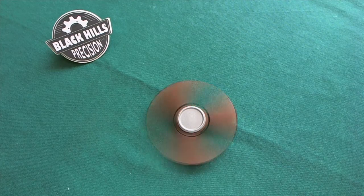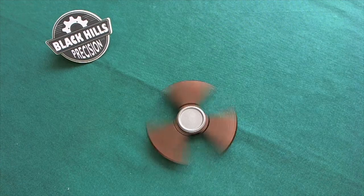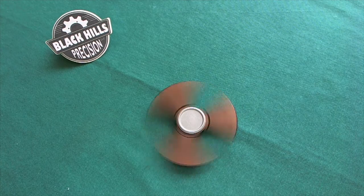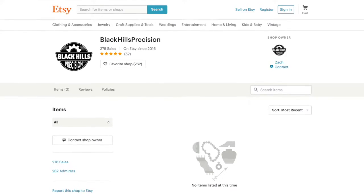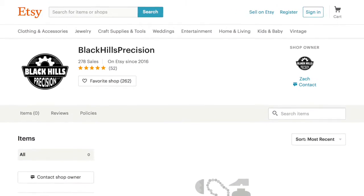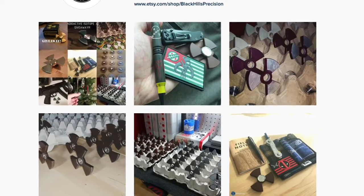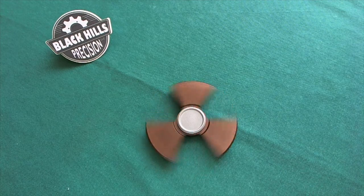I'm very happy with this spinner — this particular version cost me around $70 to $80, though I'm not quite sure of the exact price. If you're interested in one of these spinners, there are a lot of different versions available. You can follow Black Hills Precision on their Facebook page, and they also have an Etsy store linked from their Facebook page and an Instagram account — I will link all three in the description below. I would certainly recommend checking it out if you're searching for a reasonably priced full metal spinner with a cool design from a really nice company.